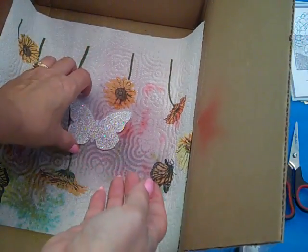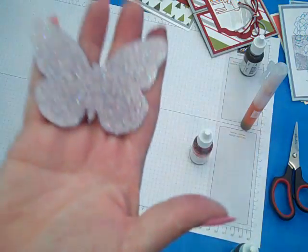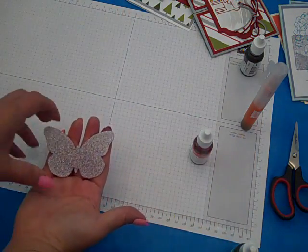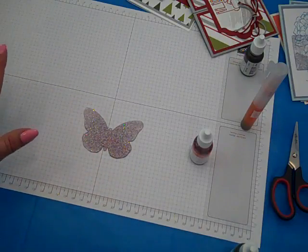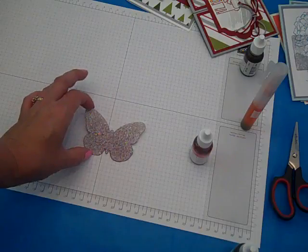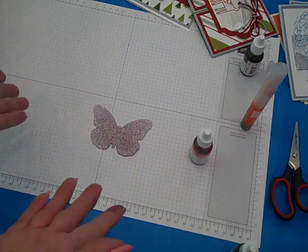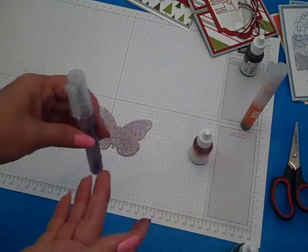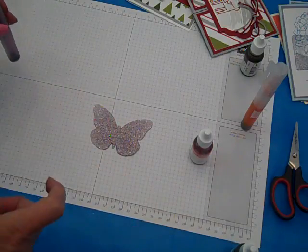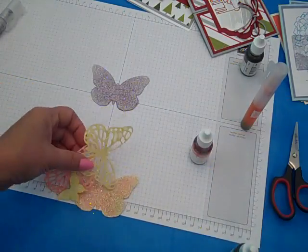Oh my gosh, gorgeous! And all of a sudden we have perfect plum dazzling diamond glimmer paper. Love it! And that's all there is to it. If you wanted to make it a little darker, just put it back in there and spritz a little more. But let me show you some of my finished touches.